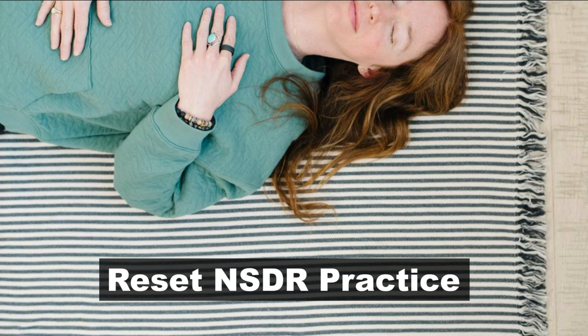Extending the exhalation. Now feel your whole body at once — left side, right side, front and back. Expand your awareness so that you're aware of your whole body and the breath coming and going, including the space around you, so your inner attention is now unfocused and open. Still noticing the breath as it comes and goes, perhaps extending the exhalation. Inviting your whole body now to feel warm and relaxed.